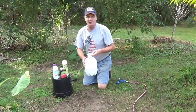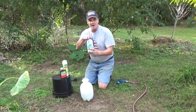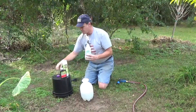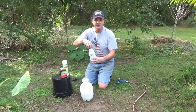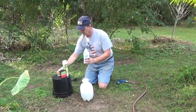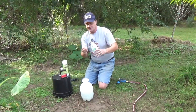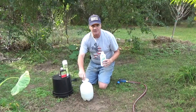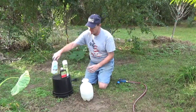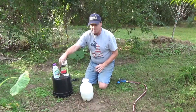First, we have a one-gallon Hudson sprayer filled about halfway. According to the directions, it's going to be one teaspoon of our solution — about five milliliters. Go ahead and shake it up first since it's been sitting, make sure it's well mixed. This stuff is kind of a tan beige color.